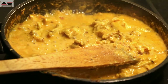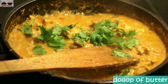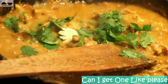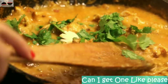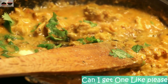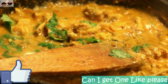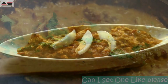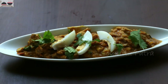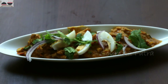Our dhaba style or Kolkata style Chicken Bharta is ready now. Sprinkle some fresh coriander leaves and add a dollop of butter. Here is our Chicken Bharta ready to serve. Do try it at home and let me know in the comment section below. Serve with some boiled egg, and have it with roti, naan, or paratha. Enjoy!